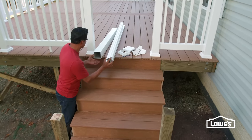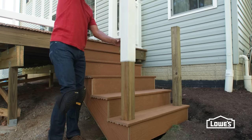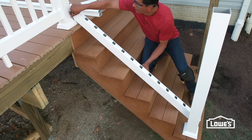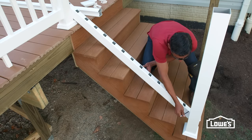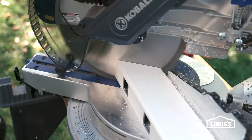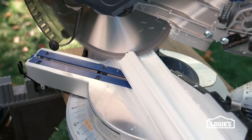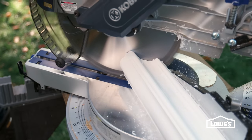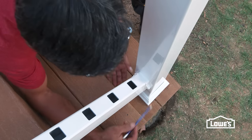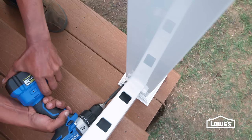After the treads are in place, you can finish with the railings. Slide on the post sleeves and glue the collars in place. Hold the bottom rail against the posts with holes centered. Mark the angle at each end and cut the rail. Align the holes with the top rail, transfer the angles, then cut the top rail. Slide the brackets on the bottom rail and mark the bracket location on the post. Drill pilot holes and secure with screws.